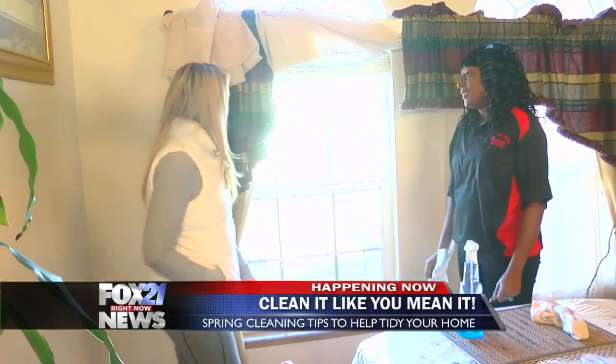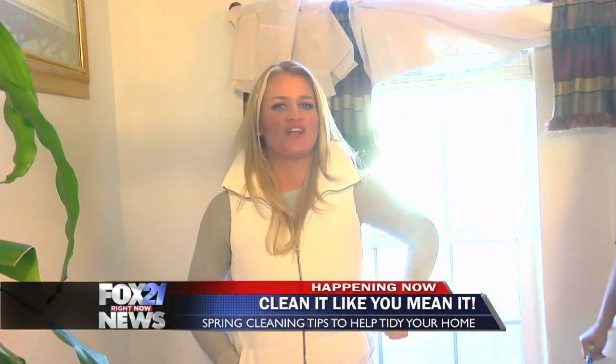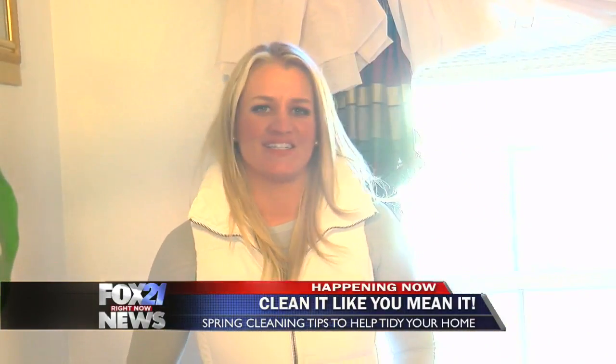All right, thank you so much for showing that. Now I know how to do it, and hopefully you guys do at home. Good luck with all of your spring cleaning. We have more tips for you all morning long. Back to you.